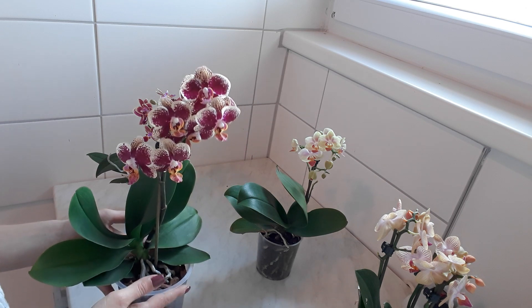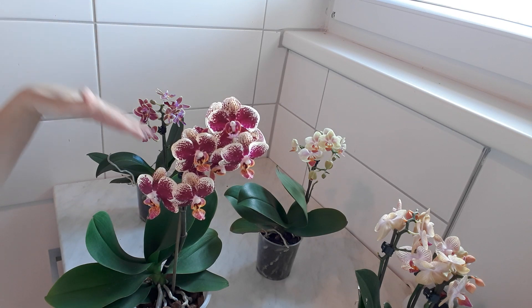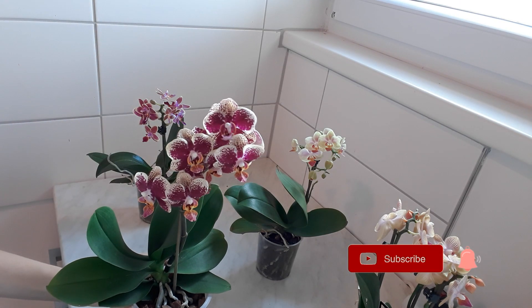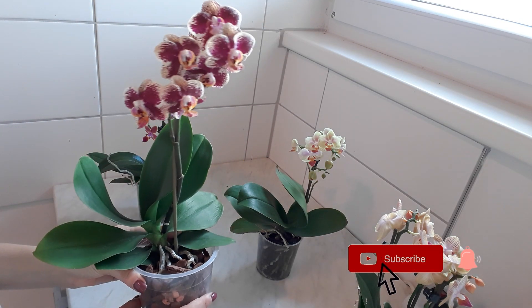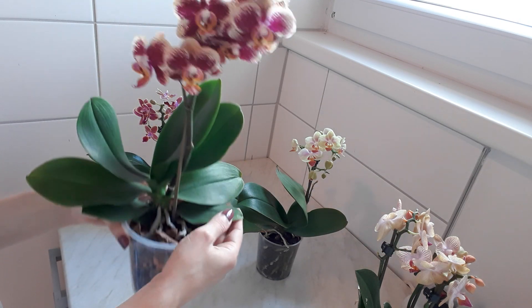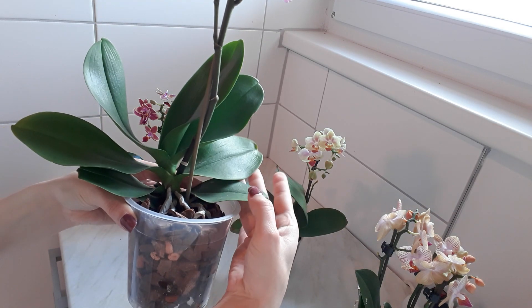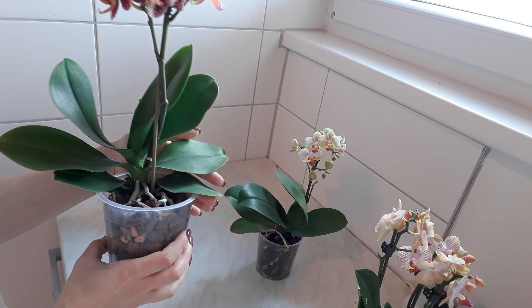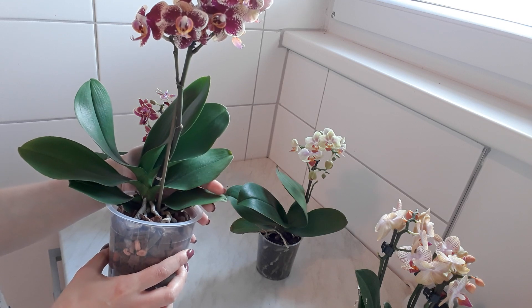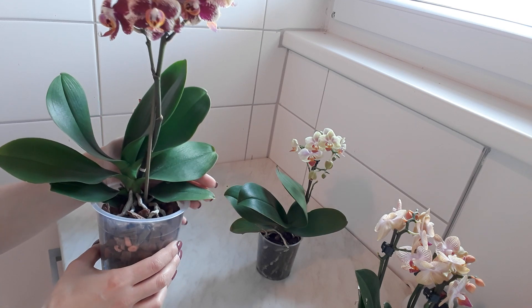So here I have these four orchids. These three I have bought recently — I will explain about them separately — but I want to draw your attention to this one. I have repotted this one and the leaves are a little bit wrinkled now. This is the first sign that the water does not go to the leaves, does not reach the leaves, and there may be different reasons for this.